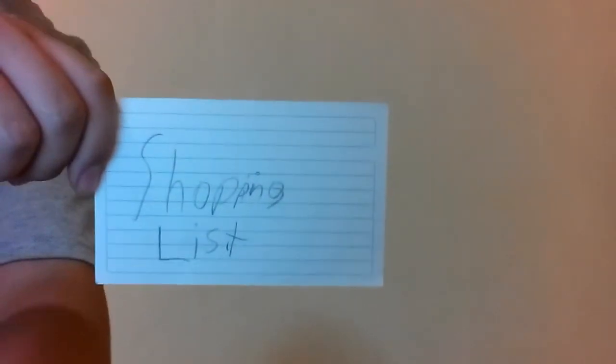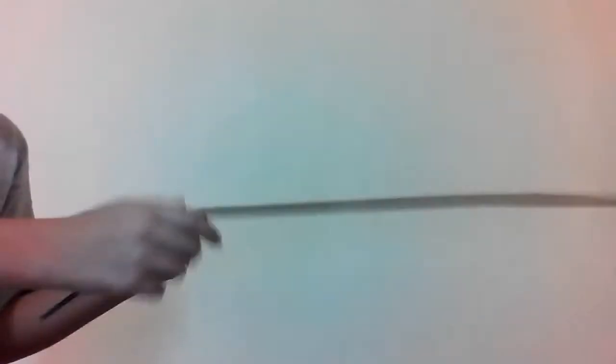Shopping list. Basically what you're going to need is some thin cardboard, which is pretty long. You can get this cardboard at Costco, like I did, and totally free. And of course you need more cardboard — this one is thicker than the last one I showed you, and this is going to be the blade itself.